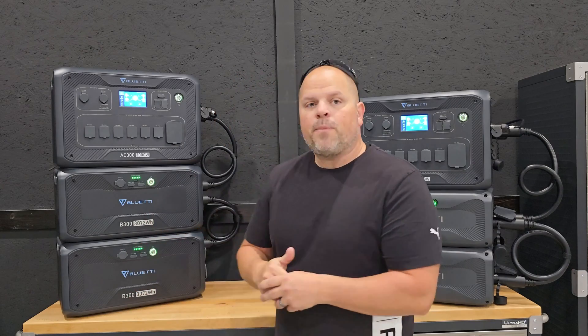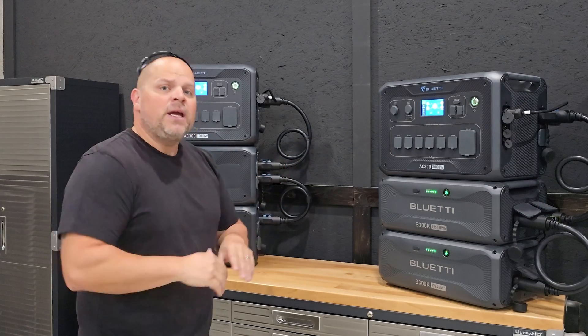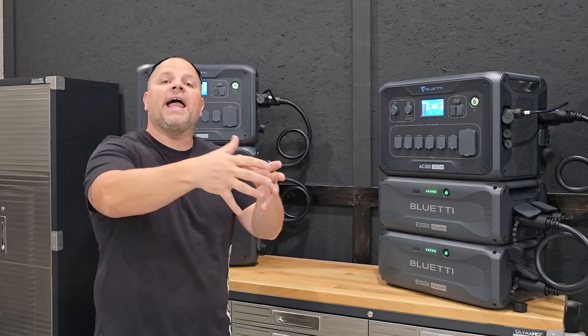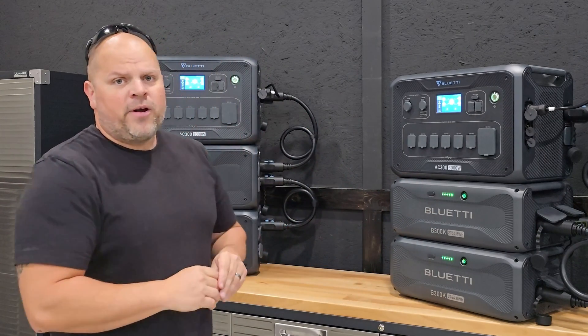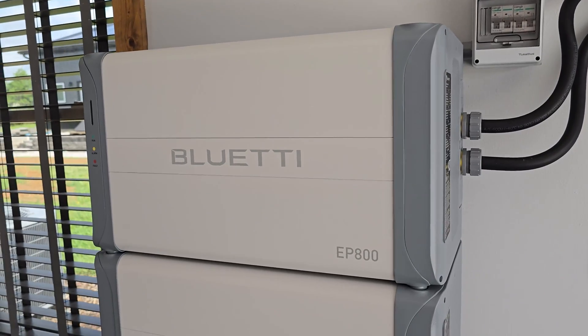Leave me a comment below and let me know whether you think the B300K battery is the best-value battery Bluetti is offering right now, or if you would prefer the B300 or B300S batteries. Now it's my favorite part of the video — performance testing on the AC300s. It's important to properly size your solar system: if you only need 3000 watts, purchase the AC300; if you need up to around 5000 watts, look at the AC500; and if you need to go above that, look into the EP800, which is what I have in my house.